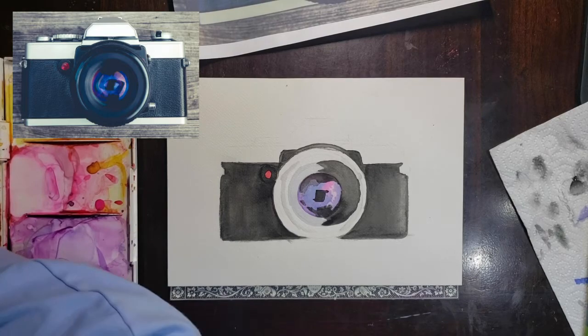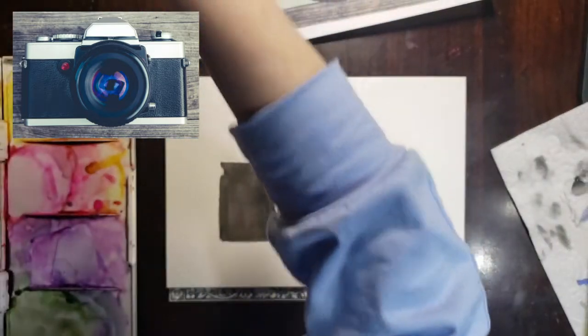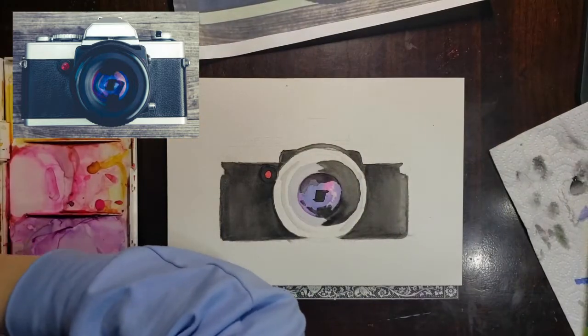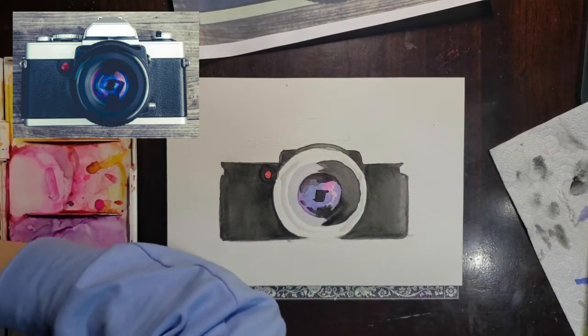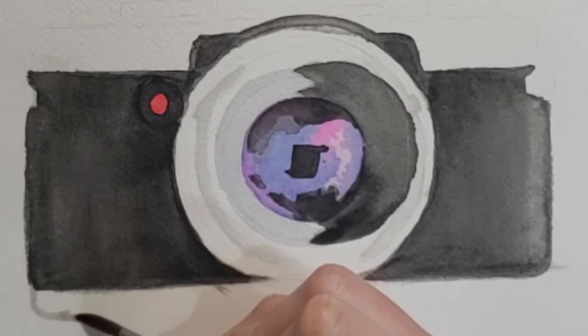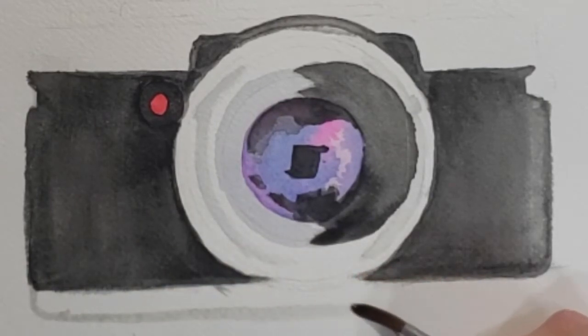This was the point in my painting that I realized I had painted over my line — the camera is black until the very bottom where it's silver, and I actually painted all of it black. I'm just going to mix up a wash of light gray and add that section back onto the bottom of my painting. When something doesn't go right, just make the best of it. This does not have to be perfect — it's art.